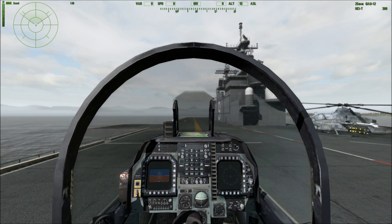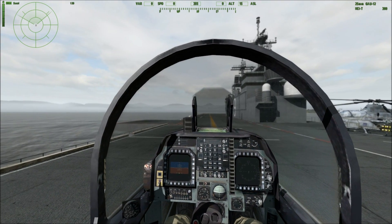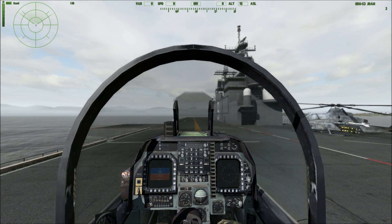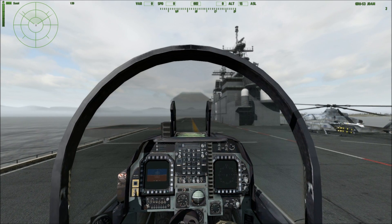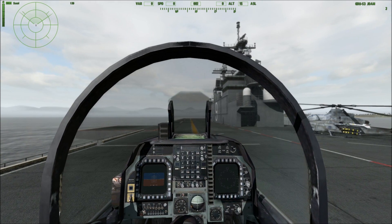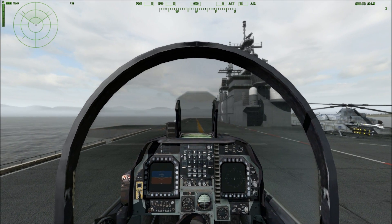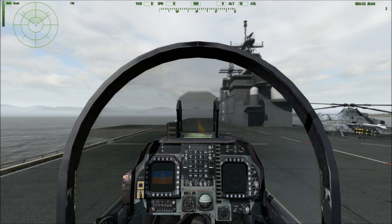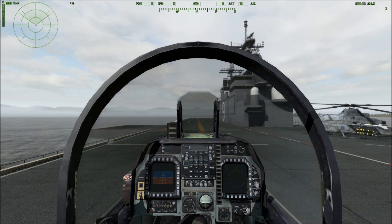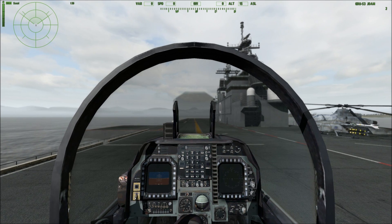First, we'll note the basics. If you look in the top right corner of the HUD, we'll switch to the GBU-53 JDAM. There are only two on this aircraft, which is the maximum you can have on a Harrier at any time in ARMA-2. The biggest drawback is that the missile box doesn't allow you to rearm as many JDAMs as the GBU-12. The other drawback is that it can't hit moving targets because it's based on GPS coordinates.